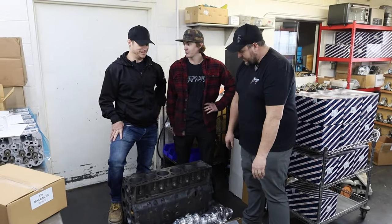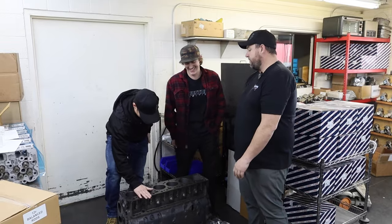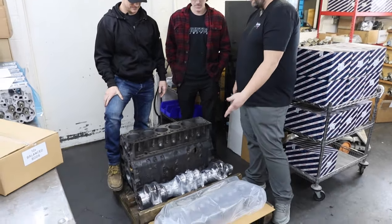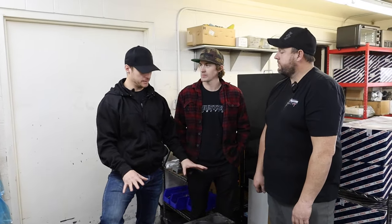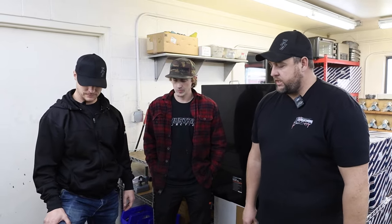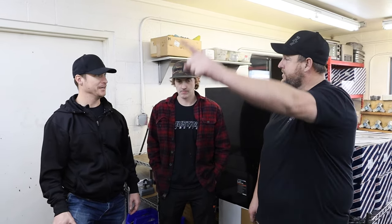Here it is — the block turned out amazing. The crank turned out really nice, the head was rebuilt and you guys saw that whole process. We've got his block done, his crank, his head, his rods all balanced up — pistons are done, camshaft is done. There's not much more we can do other than point it in the direction to get built. We'll take it up to the industrial shop, they'll get it all put together and sim-test it.